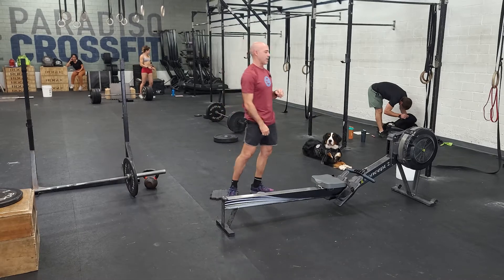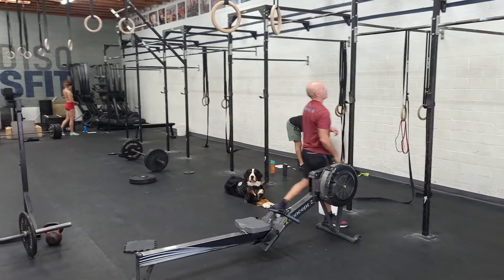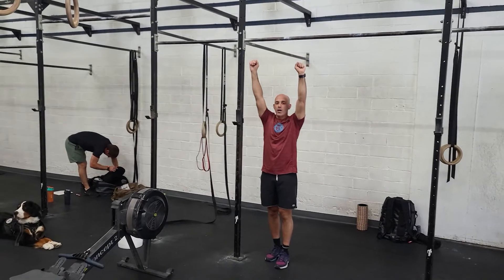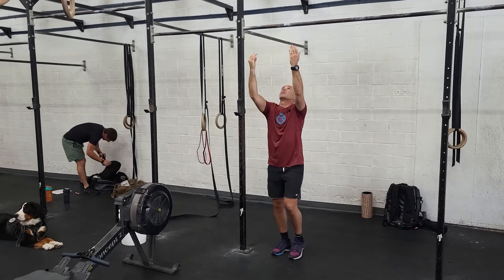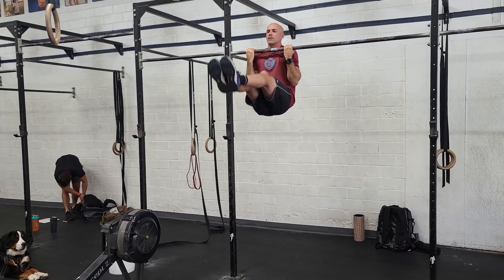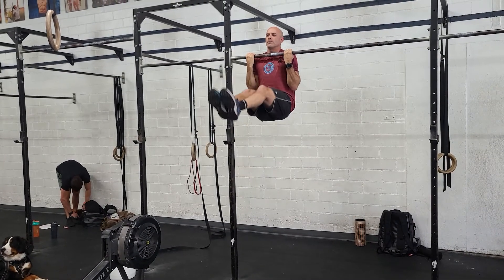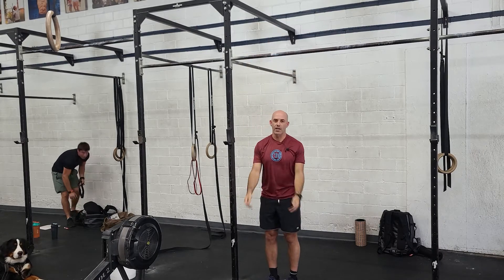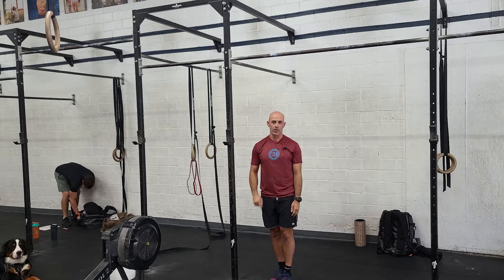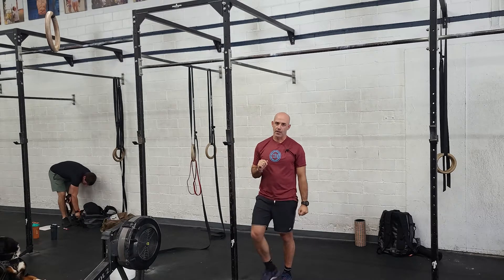Rest as needed, then five to eight chin-over-the-bar leg lifts. Normally we're hanging for a leg lift with straight arms, but here we're going to be in a top of the chin-up position and lift. Good control — try to avoid swinging for five to eight leg lifts. You can of course do knee raises. Focus on quality for three rounds back and forth.